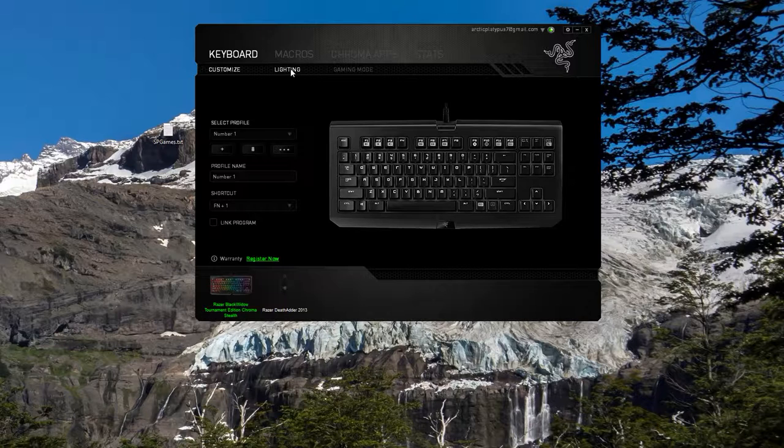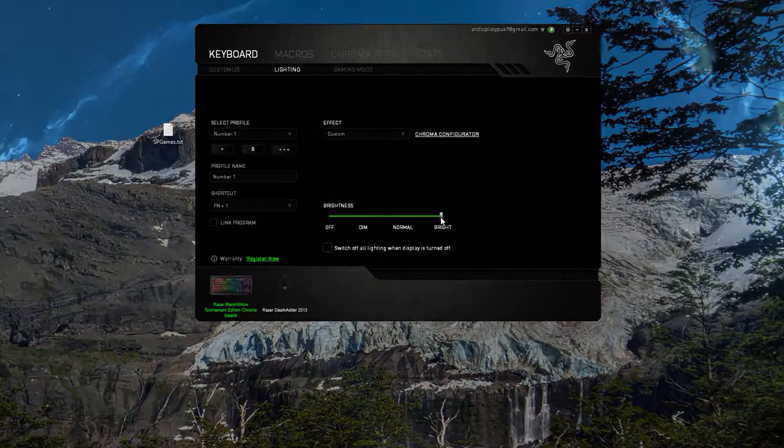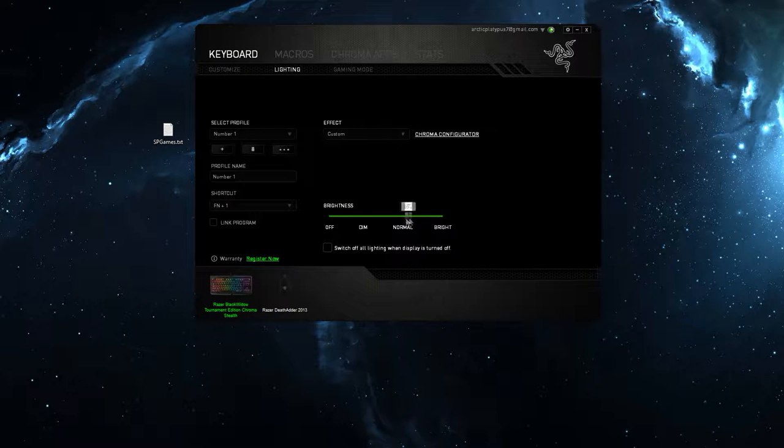Then we go over to the Lighting tab. Over here you can select your profiles for your lighting, and there are some basic settings, plus Link program options. Here you can change the brightness, and there's also an option to switch all the lighting off when the display is turned off, which is pretty useful.